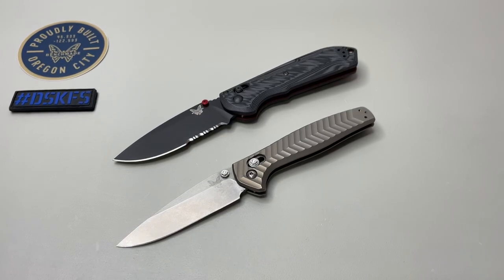Hey everybody, welcome back. Welcome to the end of 2022. We're going to wrap up and talk about our top five Benchmades of 2022 from this production year.